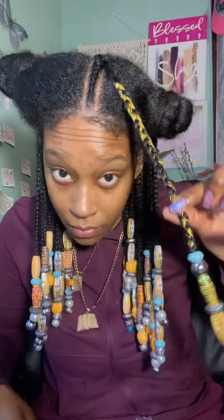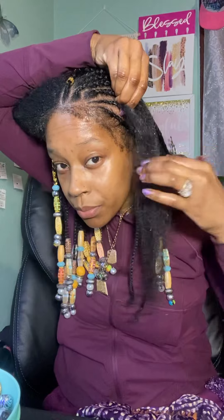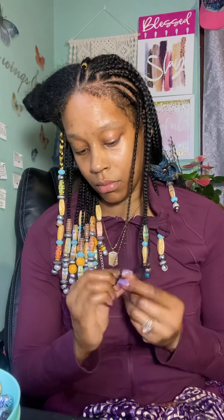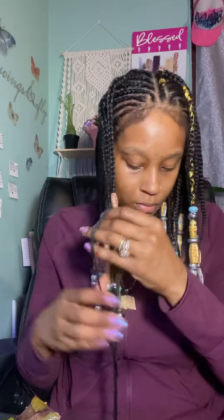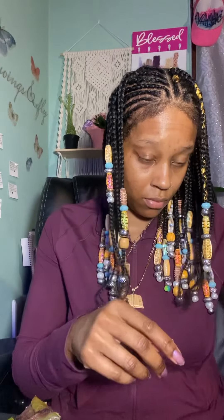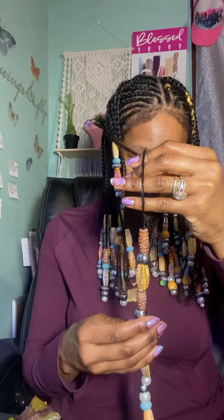Always remember with protective styling — if it's not potentially going to grow your hair, then it's not a protective style. If it causes damage, hair loss, rips your hair out, breaks your hair off, or if it's a style where you can't get moisture inside your hair and it dries your hair out — which causes breakage — you want to avoid those styles. It's health over length. Hair down to your knee that's unhealthy and damaged will eventually just die off.